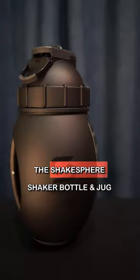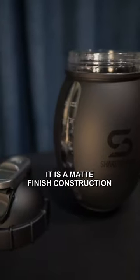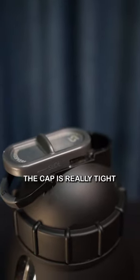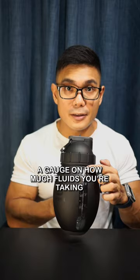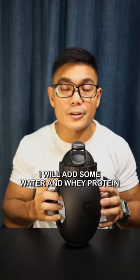We have here the Shakespeare shaker bottle. It has a matte finish construction, it's really well made. The cap is really tight and it has this alloy finish, a very nice grip with rubber on the side, and a gauge on how much fluid you're taking.